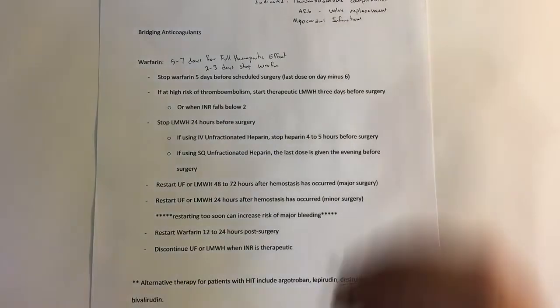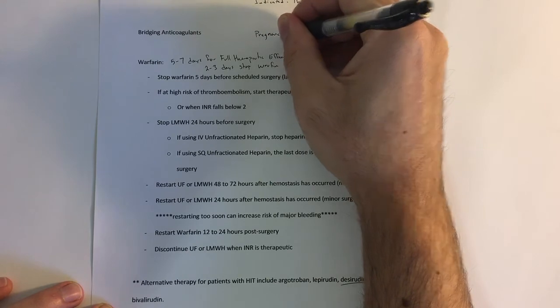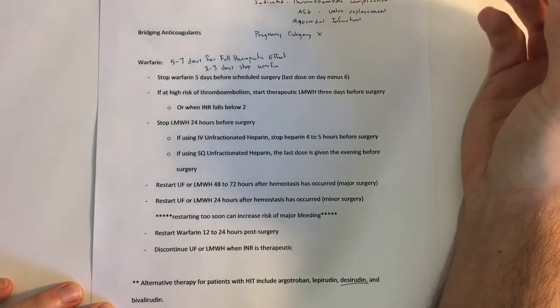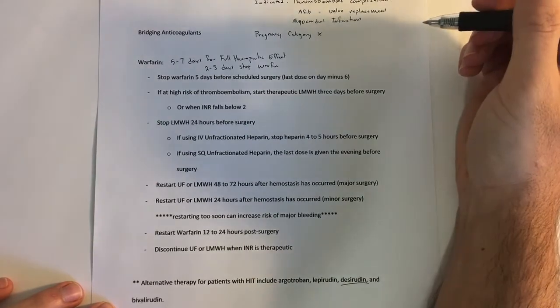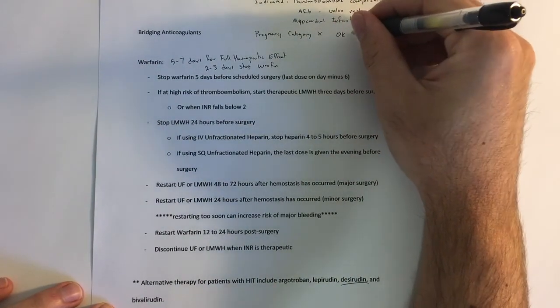Warfarin is a pregnancy category X. There are a couple of cases where it's pregnancy category D, but for the most part it's category X. However, it is okay in breastfeeding.